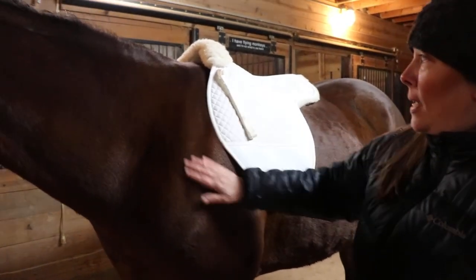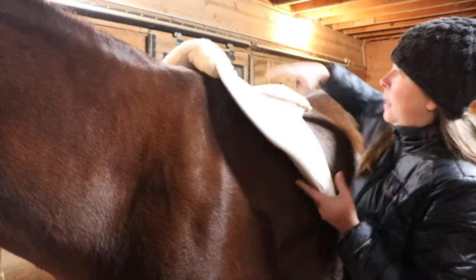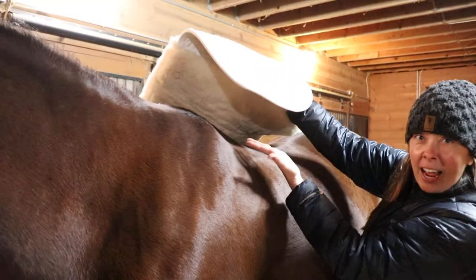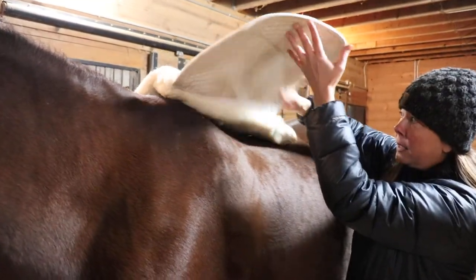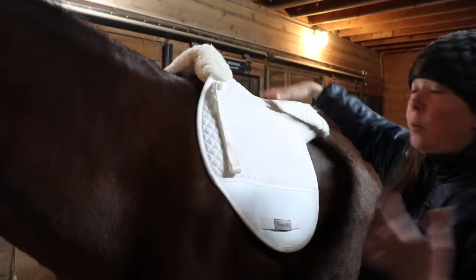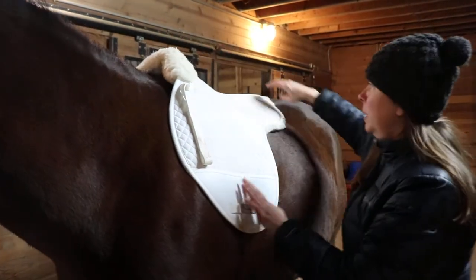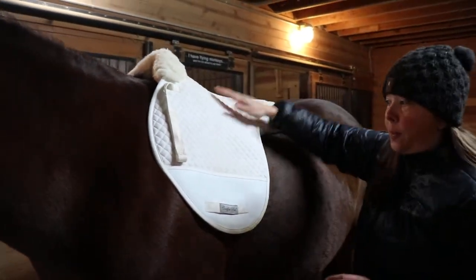Hey everybody, this is the Horsetec Co. saddle pad that has an attached half pad — essentially a fleecy half pad. I really like it because I don't have to build an extra pad in. It's not as clunky. It's got really good wither clearance and good squishiness on the back.